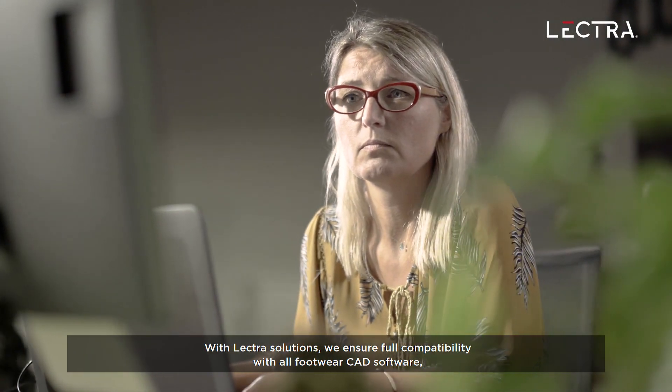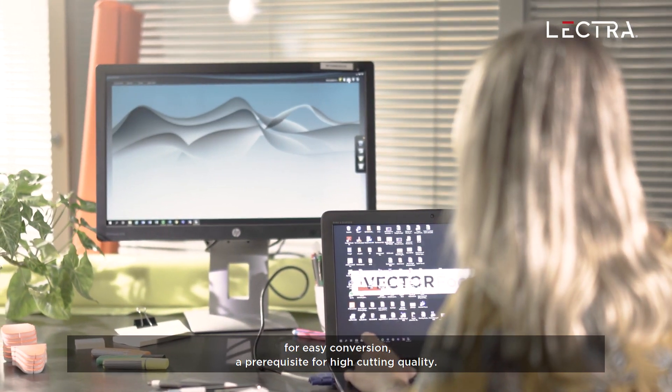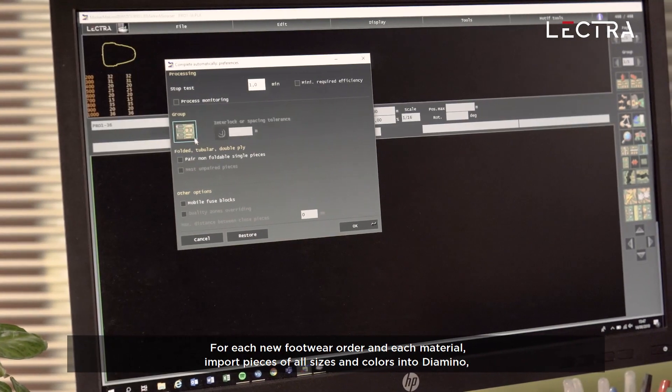With Lectra Solutions, we ensure full compatibility with all footwear CAD software for easy conversion, a prerequisite for high cutting quality. For each new footwear order and each material,